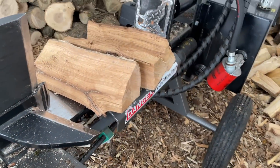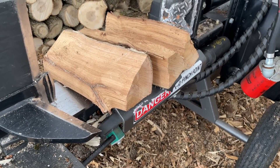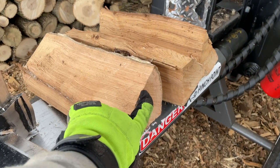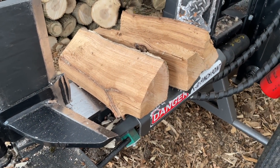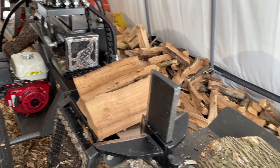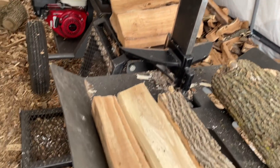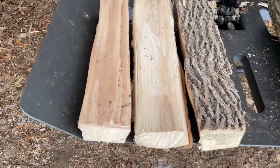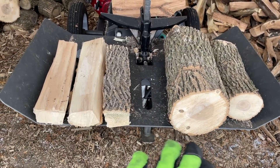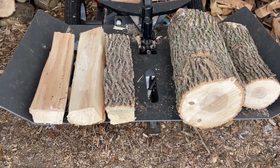I also grabbed a couple pieces of some standing dead oak that I split a couple months ago. That stuff wasn't quite ready when I cut it down and split it to burn, but I want to crack these things in half and see what those are like on the inside for moisture. I'm going to be using the Wolf Ridge just to crack these all open, because I don't want to get an axe out, swing it, and have the pieces fall off into the snow and not know which side was the inside and which side is the outside. So I'm going to get the Wolf Ridge fired up, split all these pieces in half, and see what the moisture percent is on the inside.